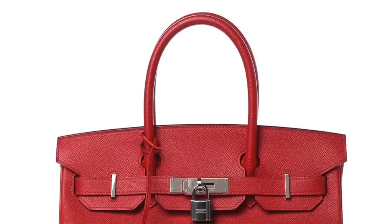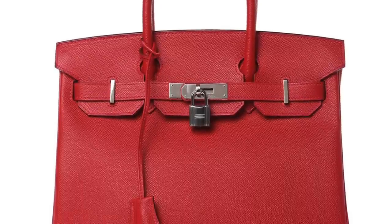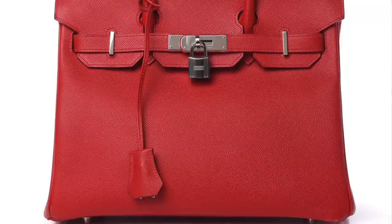Epsom or togo — either one would be a great choice. Hermès should stick to making more slouchy, supple bags in togo and more structured, boxy bags in epsom. I'm not the biggest fan of regular Birkins in epsom, and if you do pick up an epsom Birkin, make sure you keep an insert inside because when epsom starts losing its shape it will start cracking. But at the end of the day, epsom is an incredible leather, and I could sit here all day talking about how much I love both of these leathers.